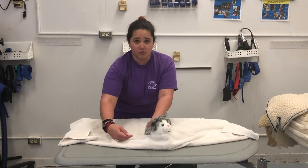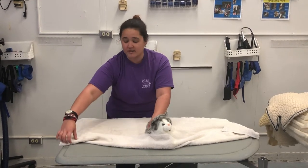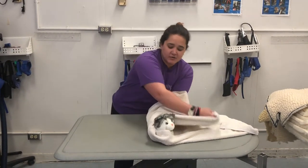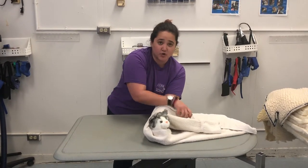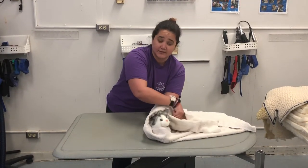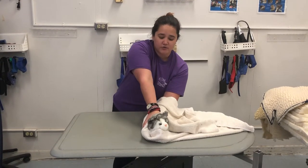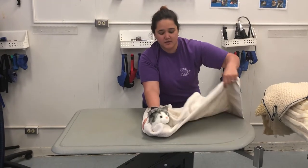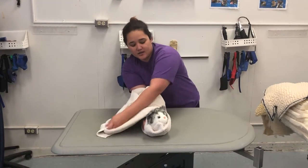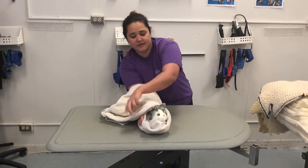Once you have wrapped the front feet, you take one end of the towel and snugly wrap it over the body. You are going to wrap over your arms, but to prevent you from getting stuck, you then take your free hand over the shoulders, slip out your opposite hand, and then grasp the other side, wrapping around tightly.